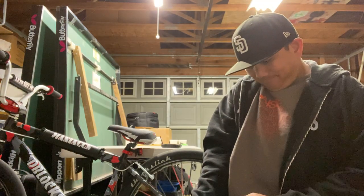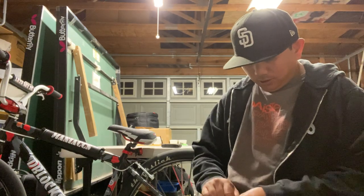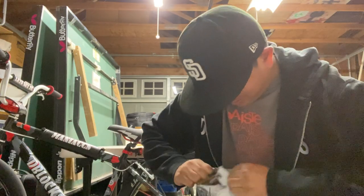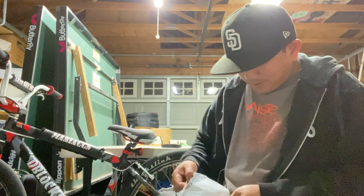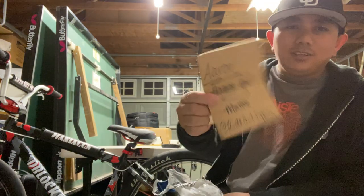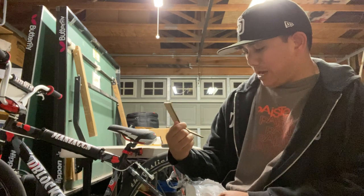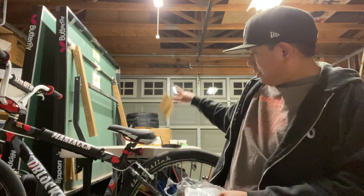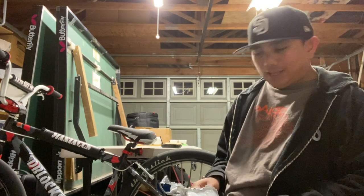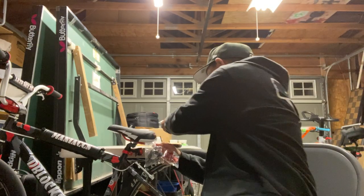Very nice wrapping — let's open it up and see what it's all about. If you have scissors, get scissors because it's tough to open. So the usual cardboard packaging — thank you to Maddie at Rideout Supply! Hit up Rideout Supply for all your SE Bikes accessory needs.